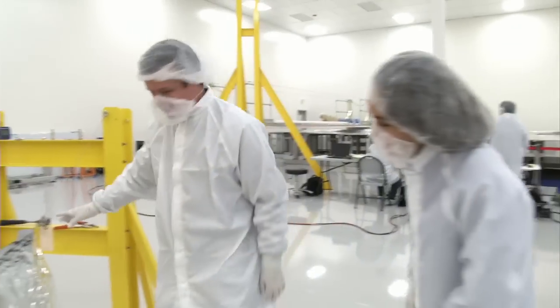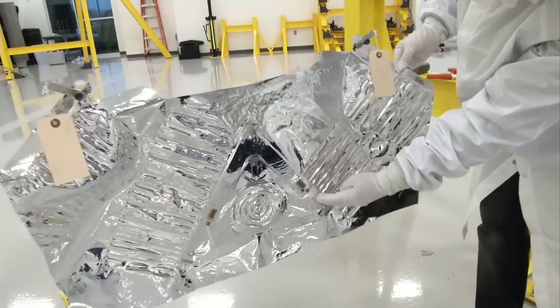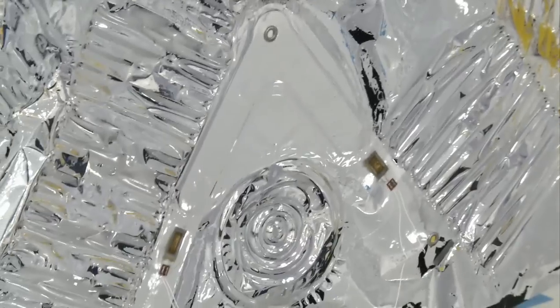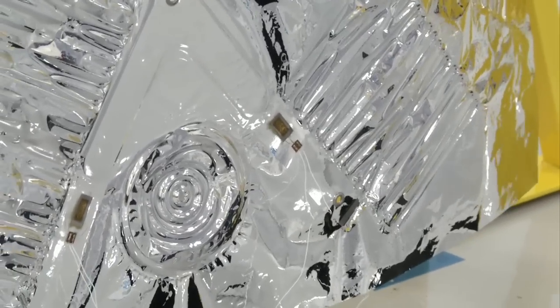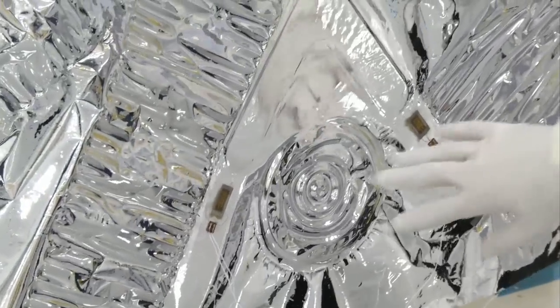You'll recognize a couple of features that you've already seen installed on the membrane, such as the light line, the catenaries, and the compliant borders. We use different shapes in different areas of the membrane to absorb any kind of deformation that might be happening at the edges, or any part of the sunshield.